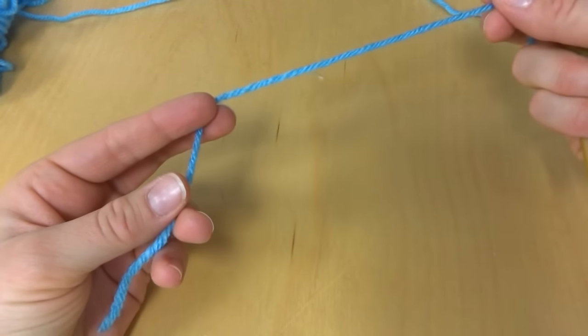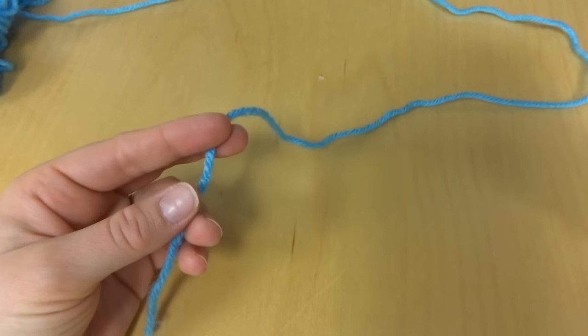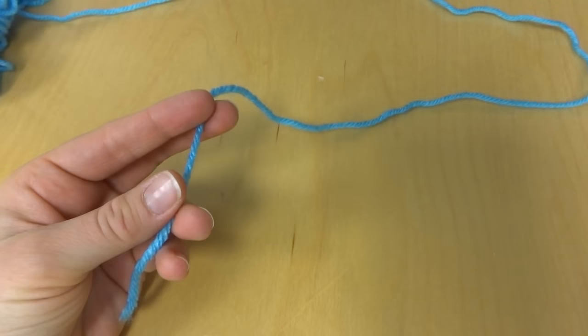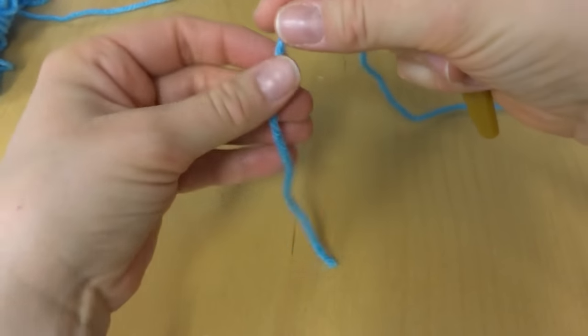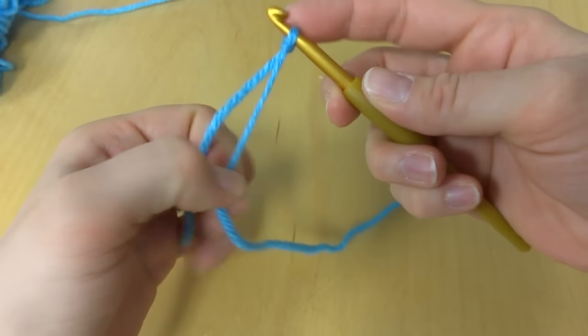Chains are pretty much the beginning of most crochet patterns you'll see, and they're really easy to make. To begin, we'll put a slip knot on our hook, just like that.